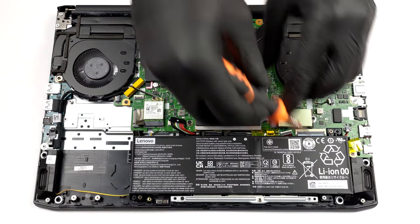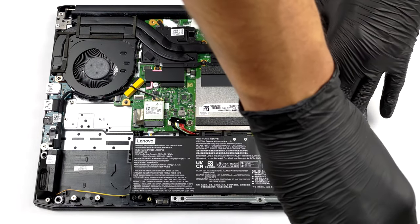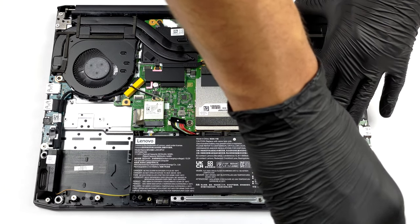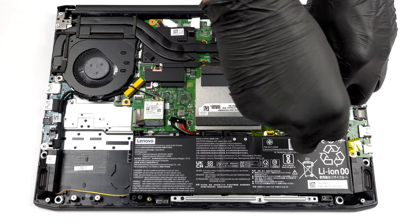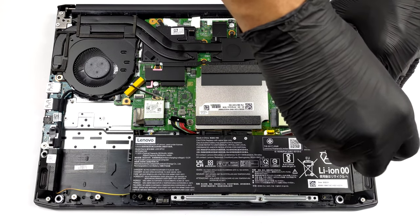If you want to remove the battery, you will need to undo 4 Phillips head screws. In addition to that, you'll have to unplug the battery connector.